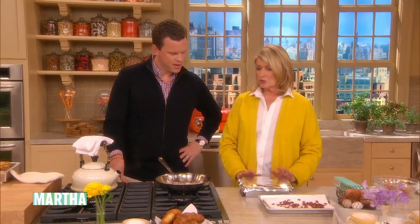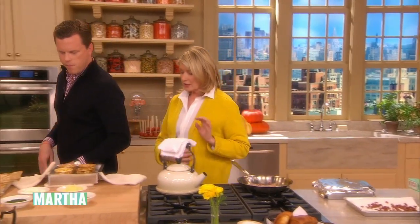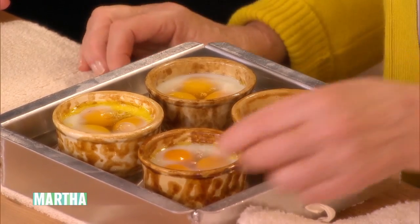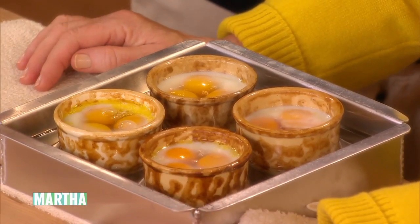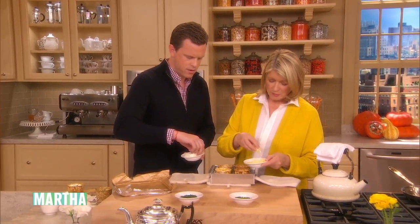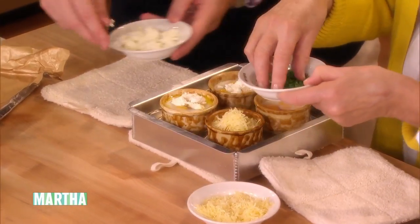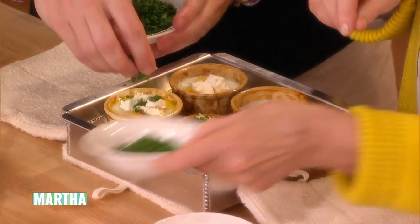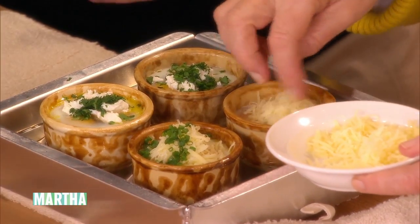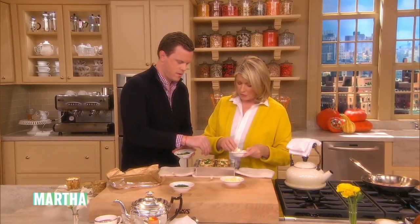That goes into a 375-degree oven for 20 minutes. It comes out and this is what it looks like — partially cooked, almost cooked but not quite. So what do you want on yours? You can have gruyere, chives, parsley, or goat cheese. Let's do a little of everything. My friend Joe wants just gruyere and chives. I want gruyere and goat cheese. Look how pretty — isn't it beautiful? And then this gets covered again and back into the oven for another 10 minutes.